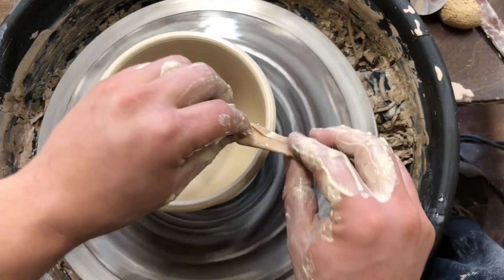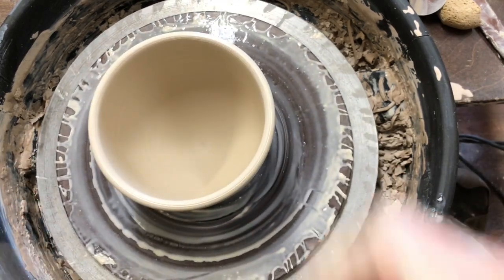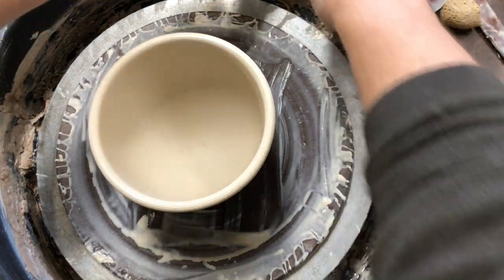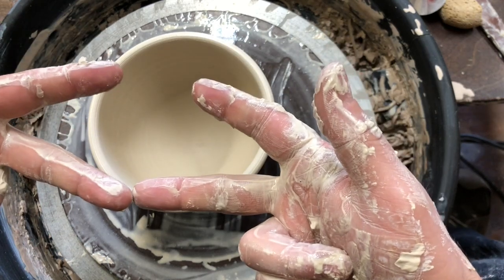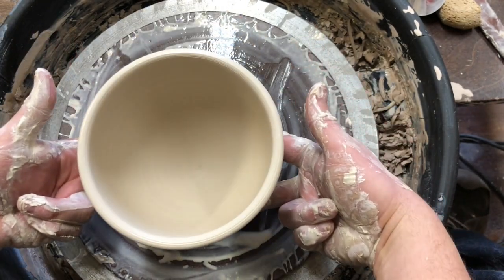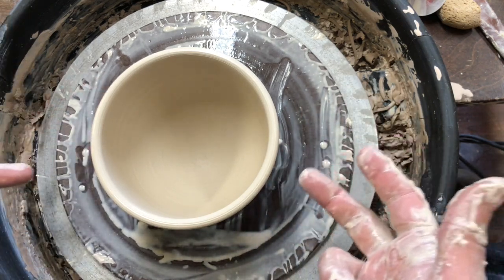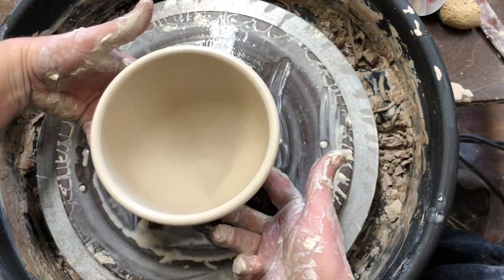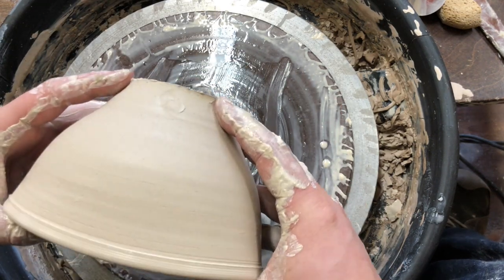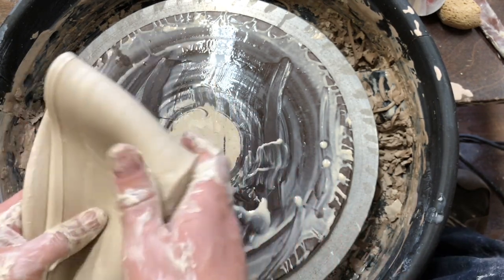I would then take my chamois and chamois the edge, and cut it off. Removing a bowl is a little different than a cylinder. I'm gonna make sure I have four fingers that are clean, start against the wheel, have a little twist and lift up — and that is enough to pick up your piece without denting the bottom. I'm gonna turn it on its side so you can see the outside profile, and then we're gonna do another one.